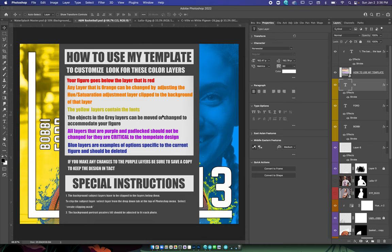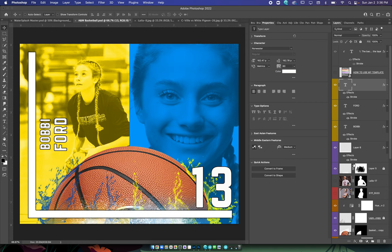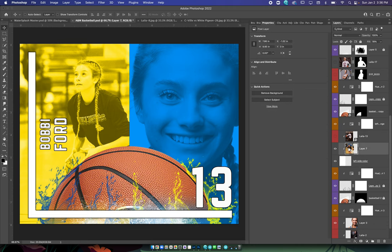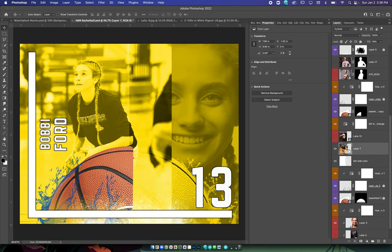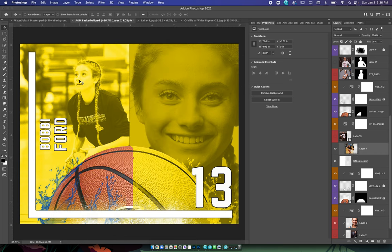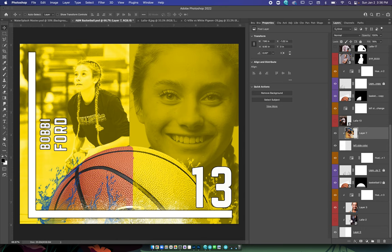Namely, the background subject layers have to be clipped to the layers that they're below. Like this picture here — it is clipped to this layer right here. In order to clip it, if you don't clip it, this is what happens. All you do to clip it — there are a couple different ways — but the easiest way is to go up to Layer and then Create Clipping Mask. And then it just clips it right to the layer right below it. You'll notice that all these are clipped right to the layer below it.